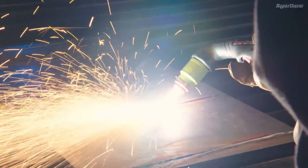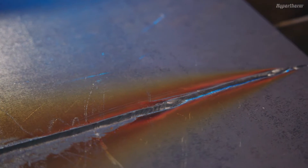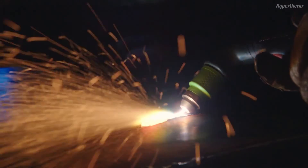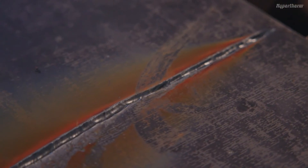Second, you can change the angle of the torch to the workpiece — again, you can see the variation in width and depth. Third, you can vary the torch to work standoff distance, which also produces a different gouging profile.